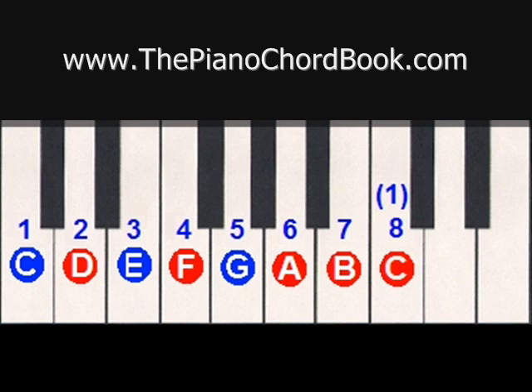And for a seventh chord, we simply add the seventh scale degree to the chord. So in this case, that would be B. Using the scale degrees 1, 3, 5, and 7, we would create a seventh chord.